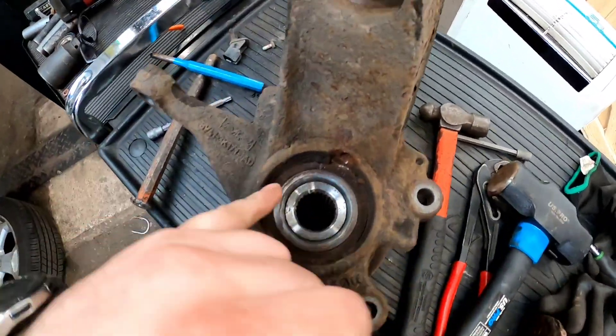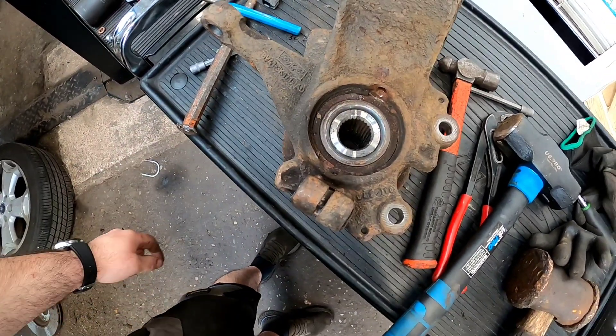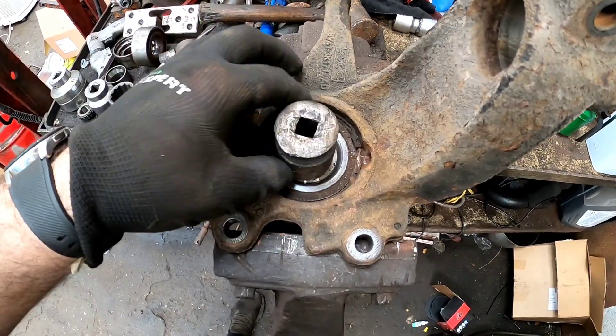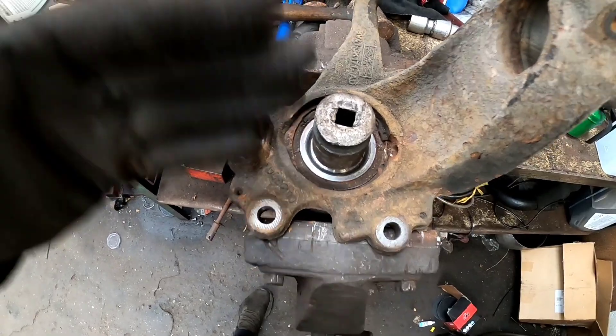We need to get this in the vise now, clean the circlip up, and we can hammer this dry flange out. Now we've got the knuckle in the vise — get yourself a good socket that's going to fit that dry flange perfectly, then use your copper hammer and it should just smash out.